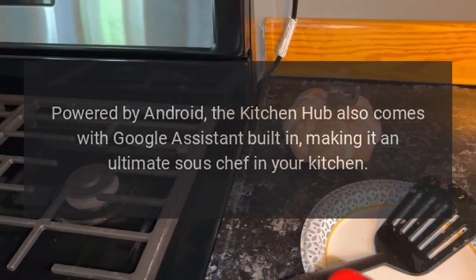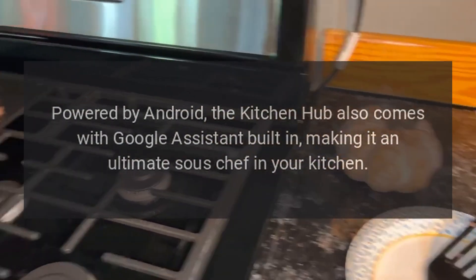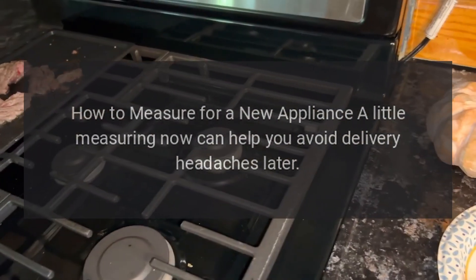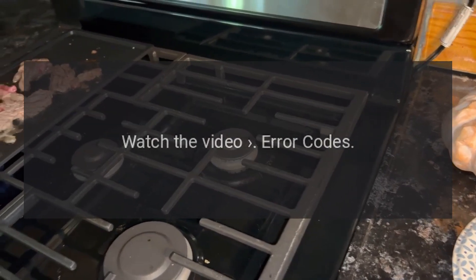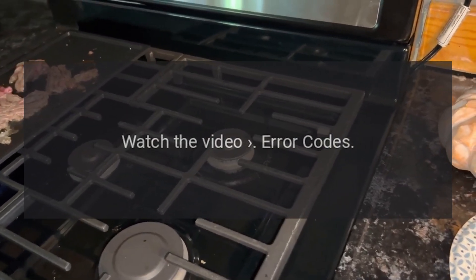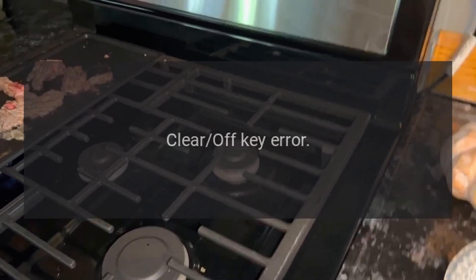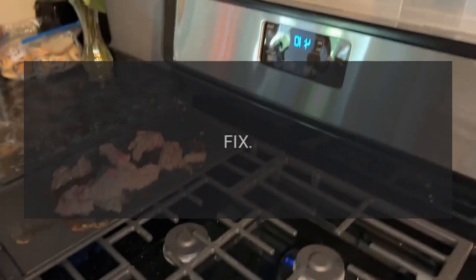How to measure for a new appliance: a little measuring now can help you avoid delivery headaches later. Watch the video. Error codes — Code F0: Problem: Clear Off Key error.